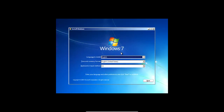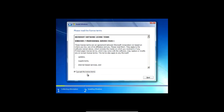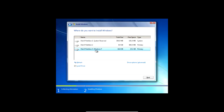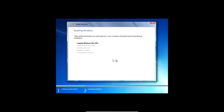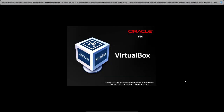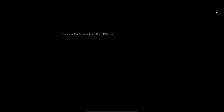Now it's in the Windows 7 setup, so click next, then install now. Accept the terms. Now you have two options: upgrade and custom advanced — we want to click custom advanced. Choose the Windows 7 partition you made earlier, then click next. It's going to run through the setup. Once it gets to completing installation it will restart. When it restarts, don't boot from the CD or DVD — just let it go.